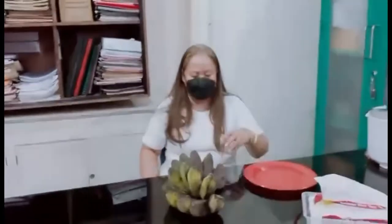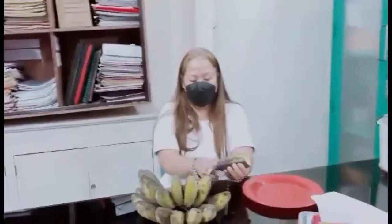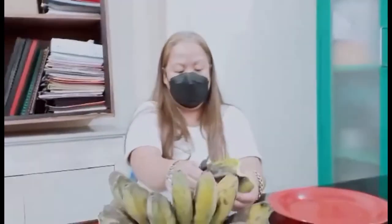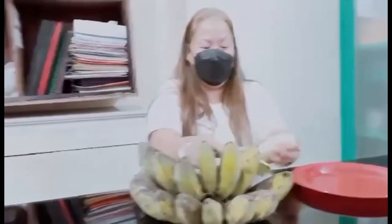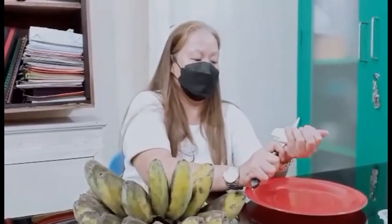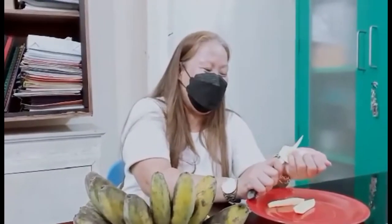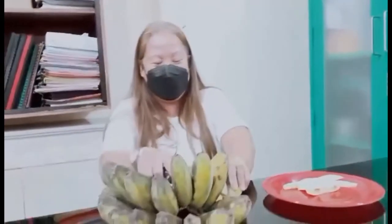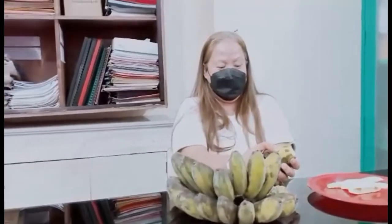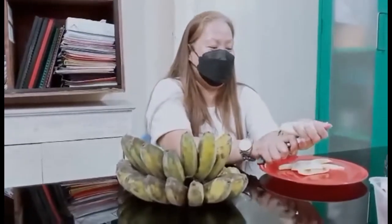So ngayon, magdidamo ang ating chef — gagawa siya ng sweetened banana. So ang first step — syempre, first is peeling the banana, and kaagad slice the banana. Yan ang expertise ng aming school nurse — dito lang magaling! Jack of all trades, marami siyang alam. Matalim na kasi ang kutsilyo, mag-ingat po.